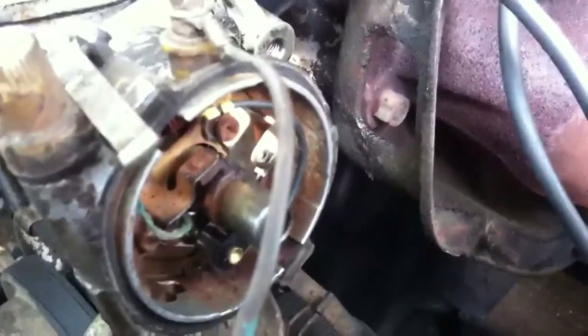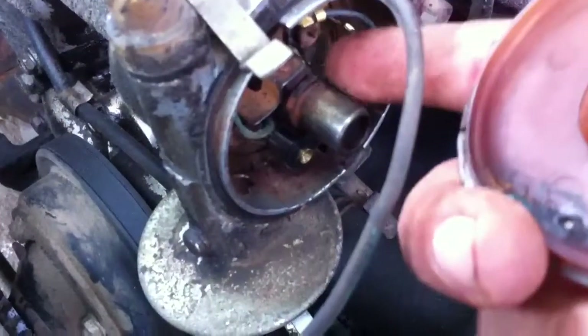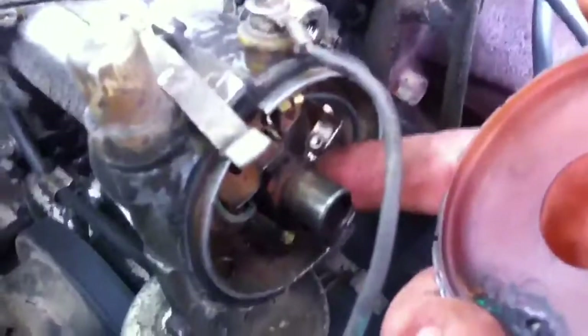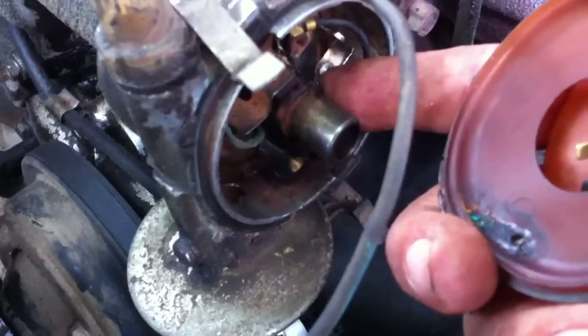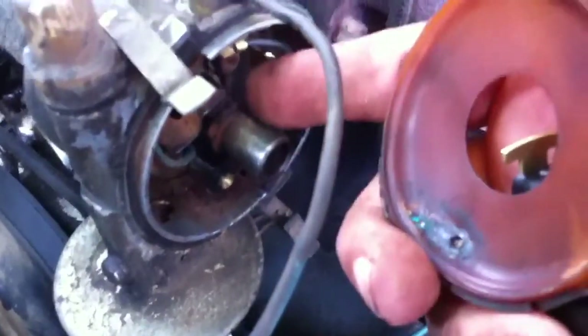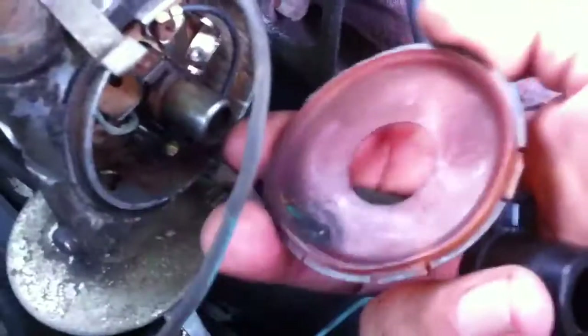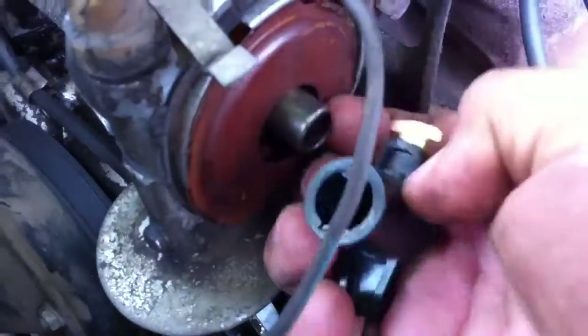After you get the point set back in there and everything is tight where it's supposed to be — on this one, there are flat spots around the centerpiece and round lobed spots that raise up. You have to adjust this so that the contact is on the flat side, so that when it lobes it'll push out. You'll see what I mean once you get in there and start messing with it. Now put it back on there.